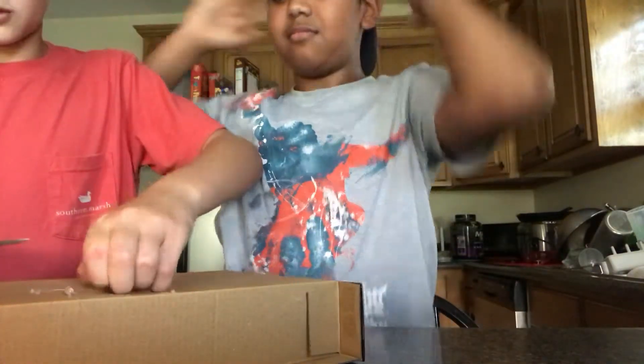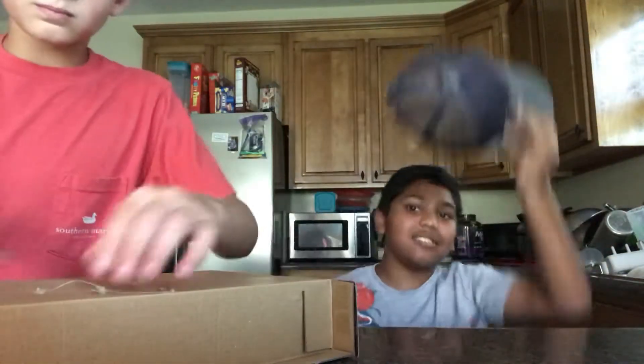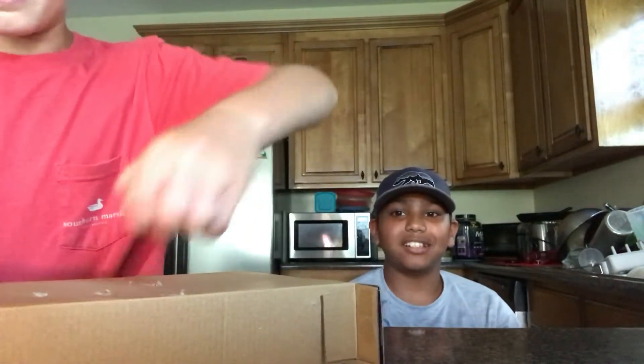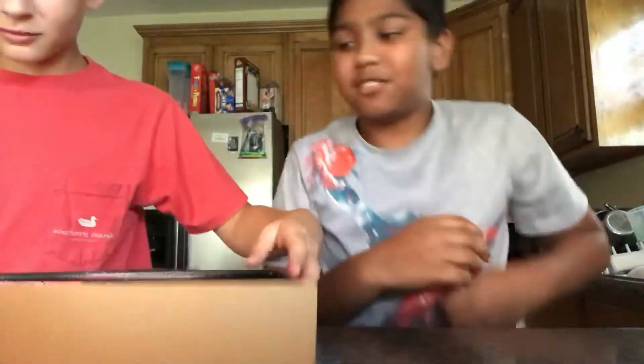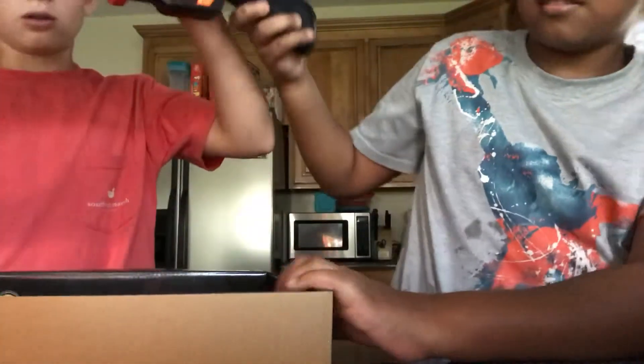I wonder if you have a smaller head than me. I do not, no. You have the same exact size. So this is his hat that he's wearing — it fits me. I look like I'm bald. It's not stuck. Hold on, oh it is — it was.